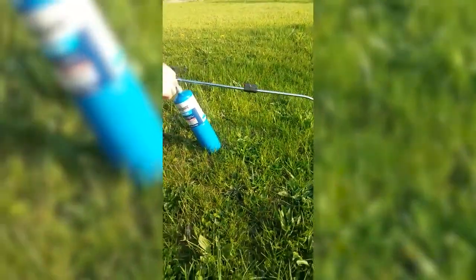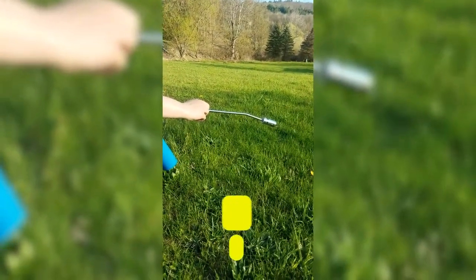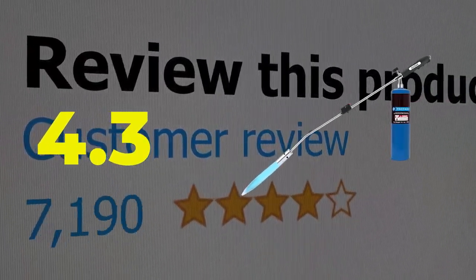Here are the main features: a super comfortable handle with a non-slip grip, made of extremely sturdy stainless steel. This product's customer review is 4.3 out of 5.